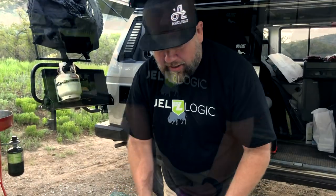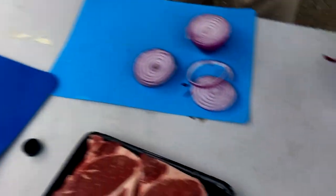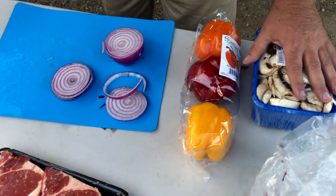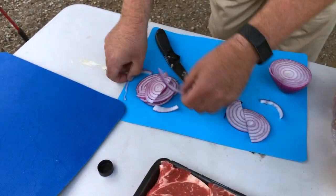It's Elliot. Tonight we're having steak on the fire disc. And we're also going to have sautéed peppers, onions, and mushrooms. That's what's on the grill for tonight.